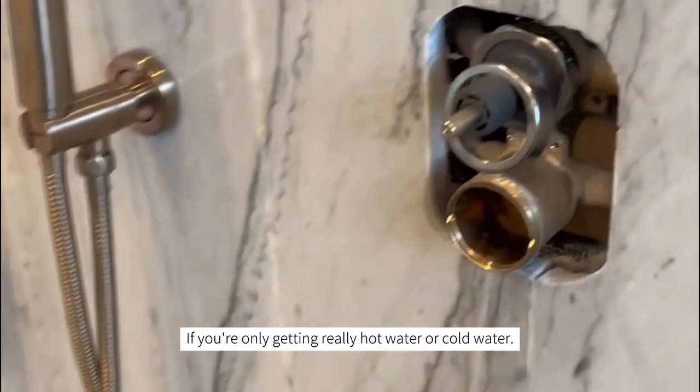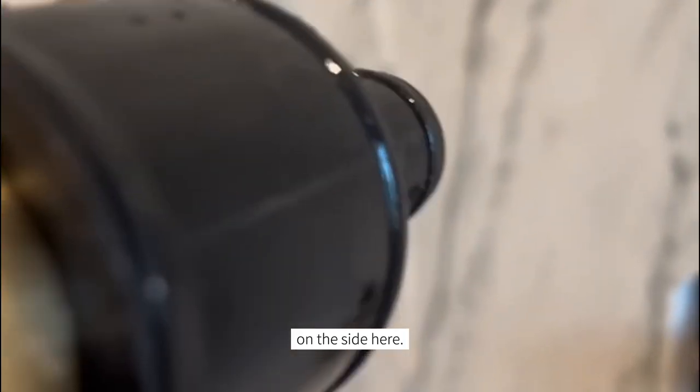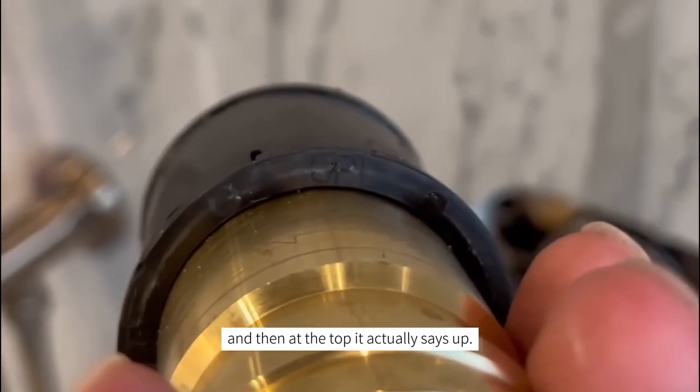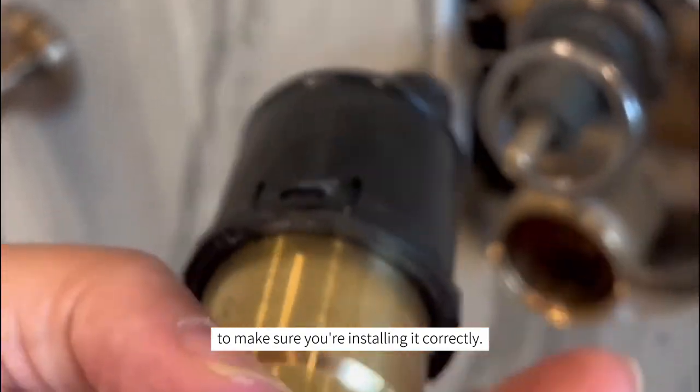If you're only getting really hot water or cold water, remove the cartridge and double-check. On the side here you can see there's a little 'C' on the left side, a little 'H', and on the top it actually says 'UP'. You want to look for these indications to make sure you're installing it correctly.